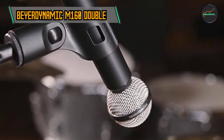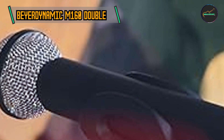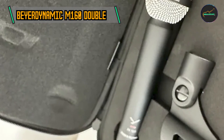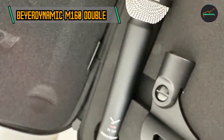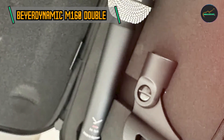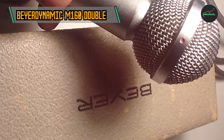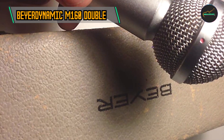The versatility of the Beyerdynamic M160 extends to its applications in various recording scenarios. Whether used as a solo microphone for detailed instrument recording or employed in stereo configurations for capturing the ambiance of a room, the M160 proves its worth in professional studios, broadcast settings, and live sound environments.